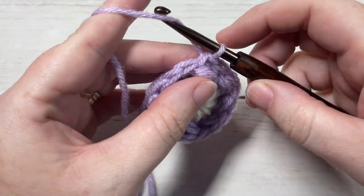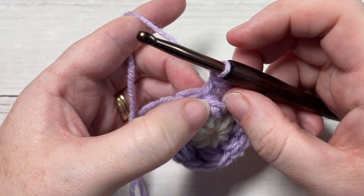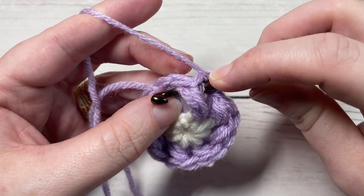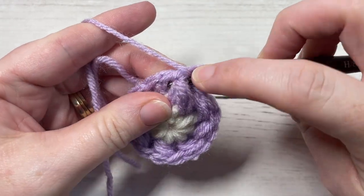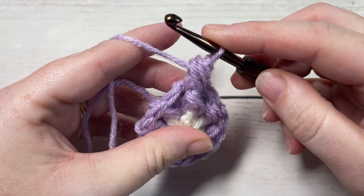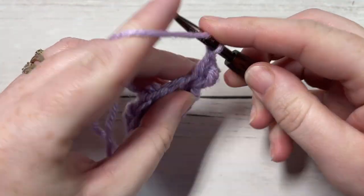For round three, chain one. You're continuing to work with your color B. You're going to start by working a front post yarn over three times puff stitch around the post of the first stitch, which is the puff stitch directly below. To work your front post yarn over three times puff stitch, yarn over, insert your hook around the post from the front through to the back, out through the front again of this first puff stitch, the same stitch as joining, yarn over, draw up a loop. Do that three times. This is just going to create a slightly larger puff stitch than the one just below it. Yarn over, draw through all the loops on your hook. You're then going to work two double crochet stitches into your next stitch, which is your double crochet.